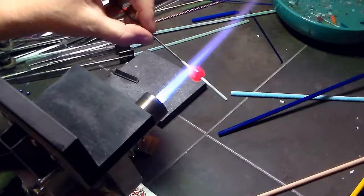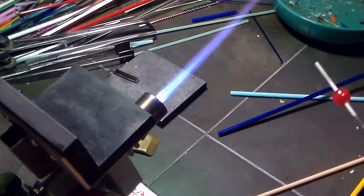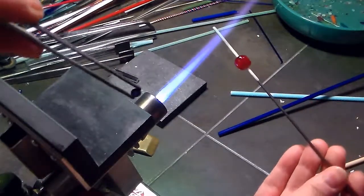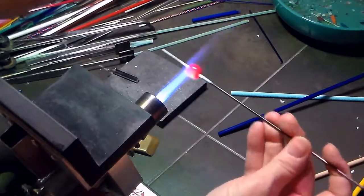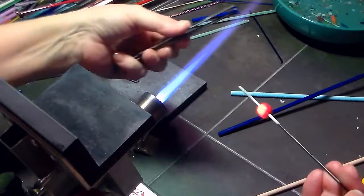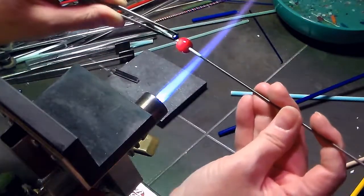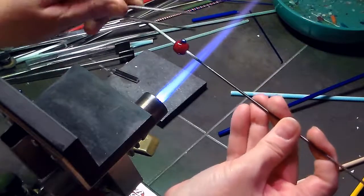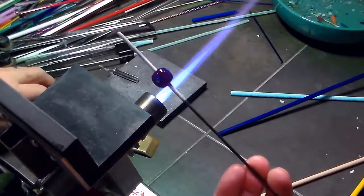I'm going to add two different Murini — one encased and one not encased. So the first little star Murini, I'm going to apply it to this lapis blue bead. I'm going to heat the bead a little bit, then heat the Murini way back in the flame, reheat the bead, and then push the Murini on.